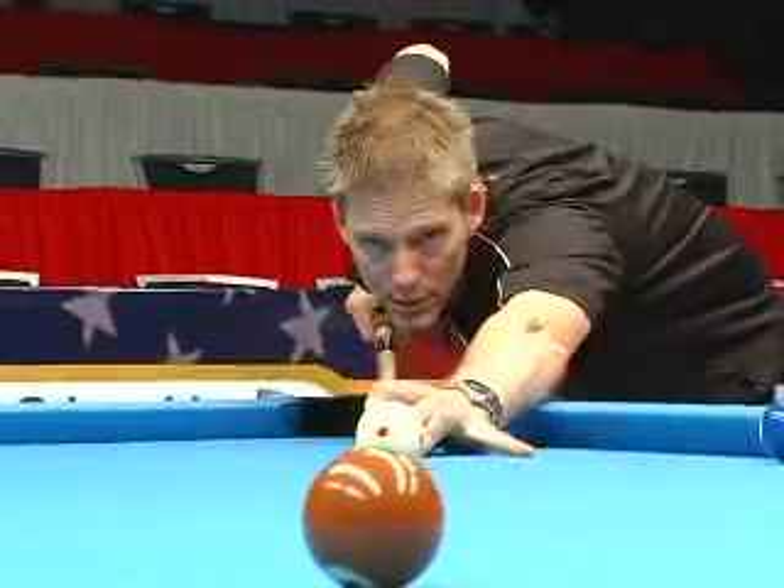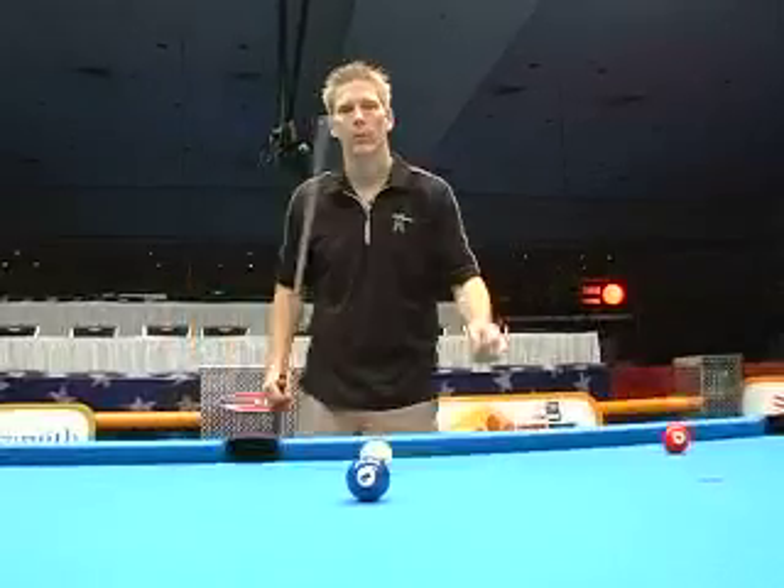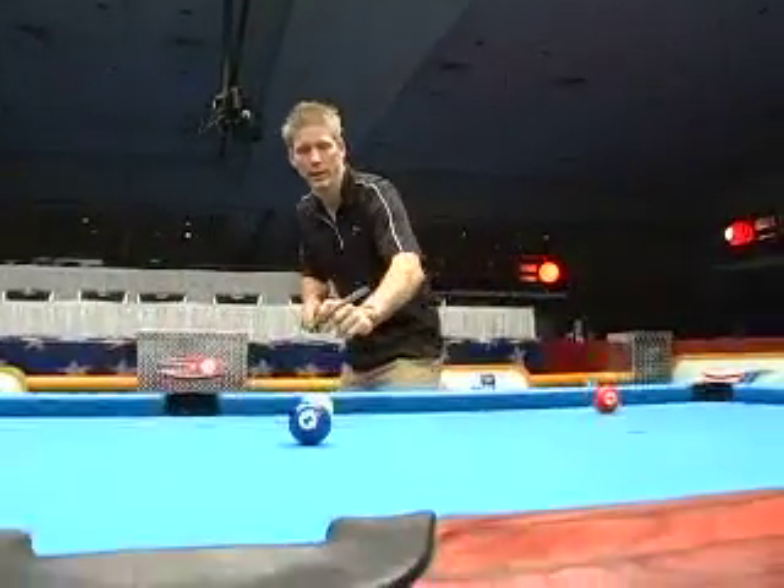The further away the object ball is, the harder or the lower you'll have to hit the cue ball to accomplish the stop shot. Once you master the stop shot, you can start putting together runs and keep your opponent sitting in the chair.